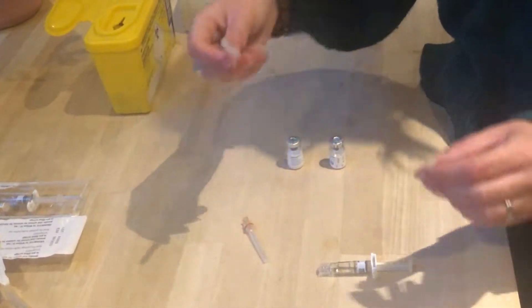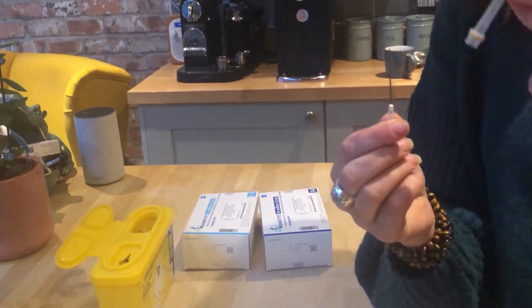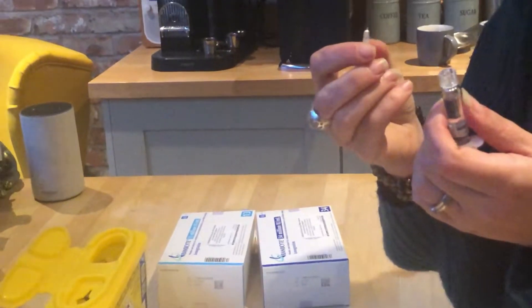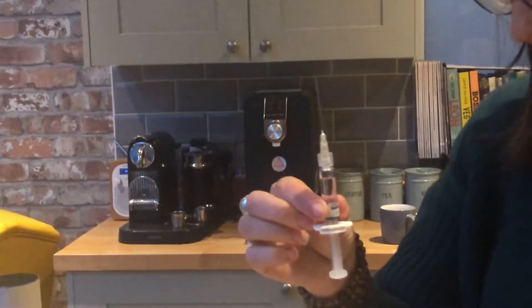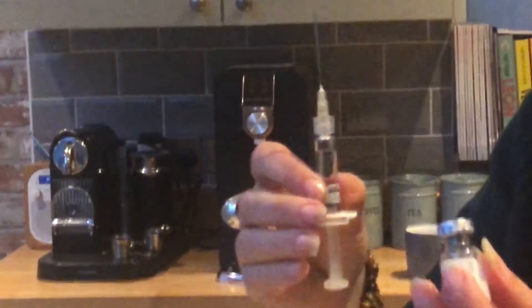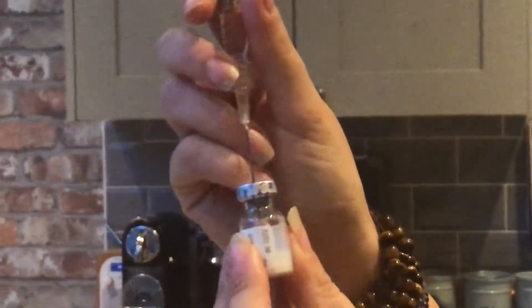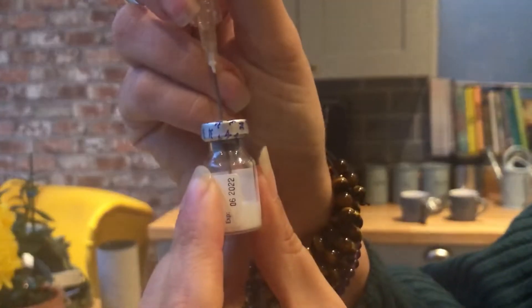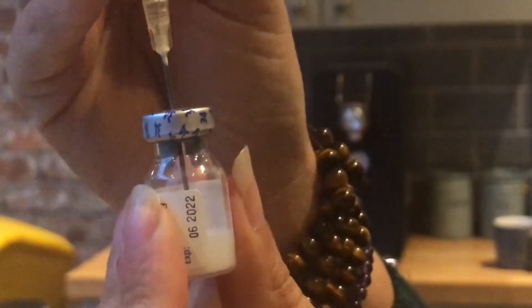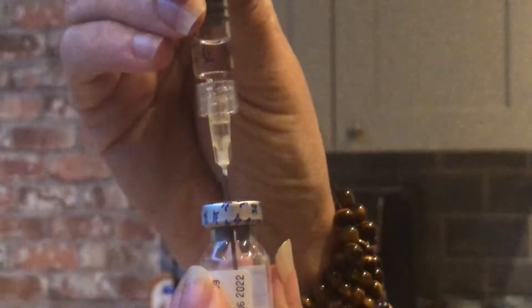First thing you want to do is take the sheath off of the long needle. Put it down because you want to put it away for now. Get your syringe solution and just twist that onto the top. Get one of your bottles of powder and you want to pierce the top with the needle — push down strong. What you want to do is push about half of the solution into the bottle. About half, doesn't have to be exact.